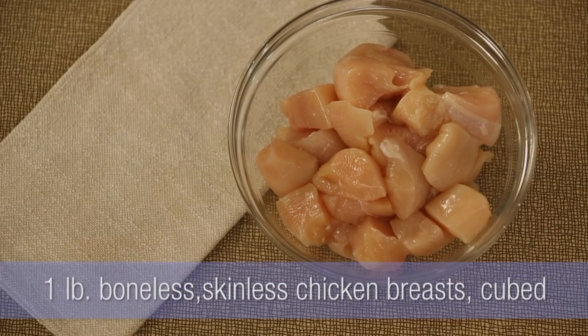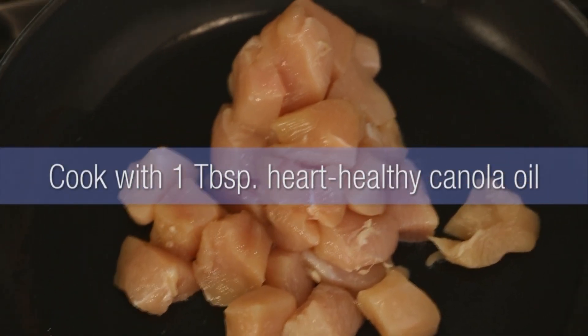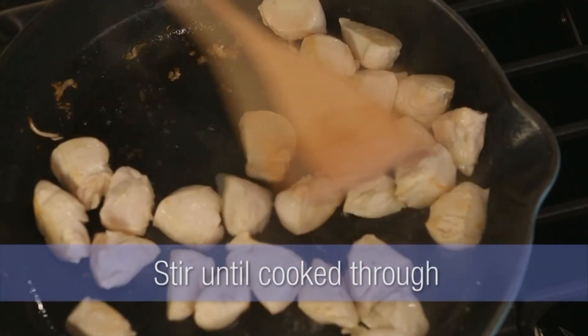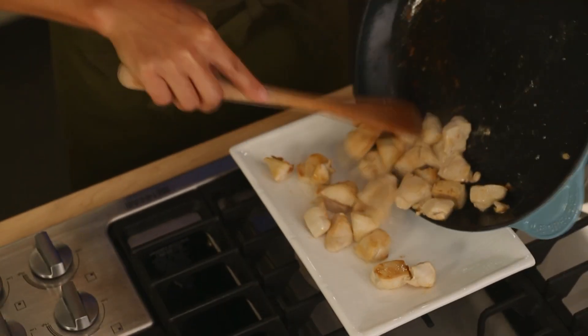I have cubed up lean chicken breast. I put that in my skillet with a little bit of heart-healthy canola oil. Cook it, stirring it around a couple of minutes till it's cooked through. Then transfer it to a plate and we're on to our veggies.